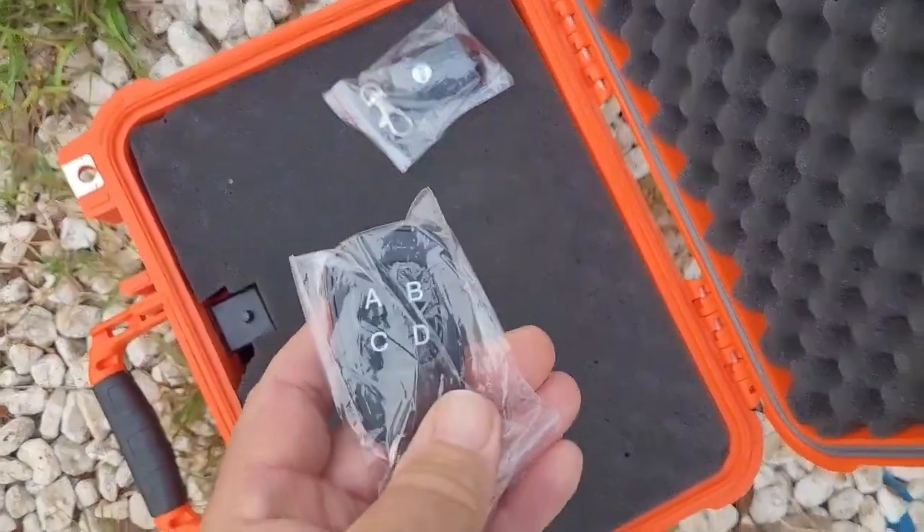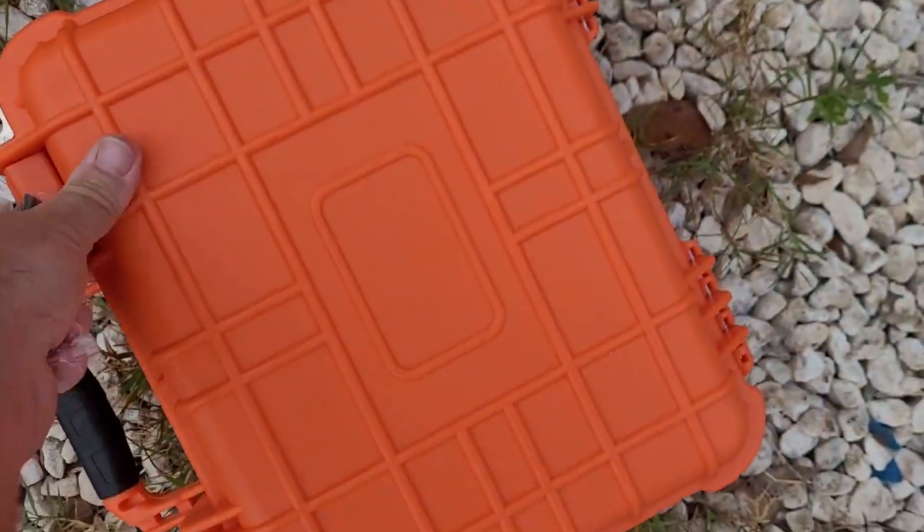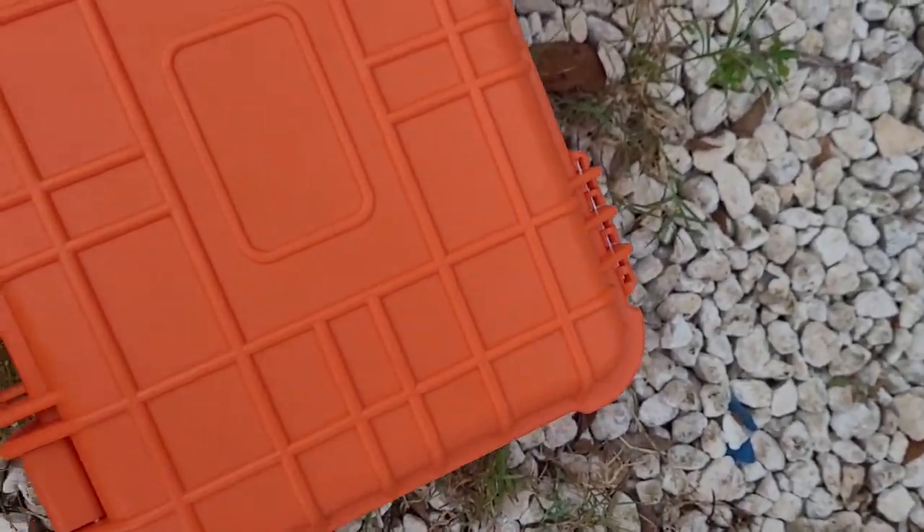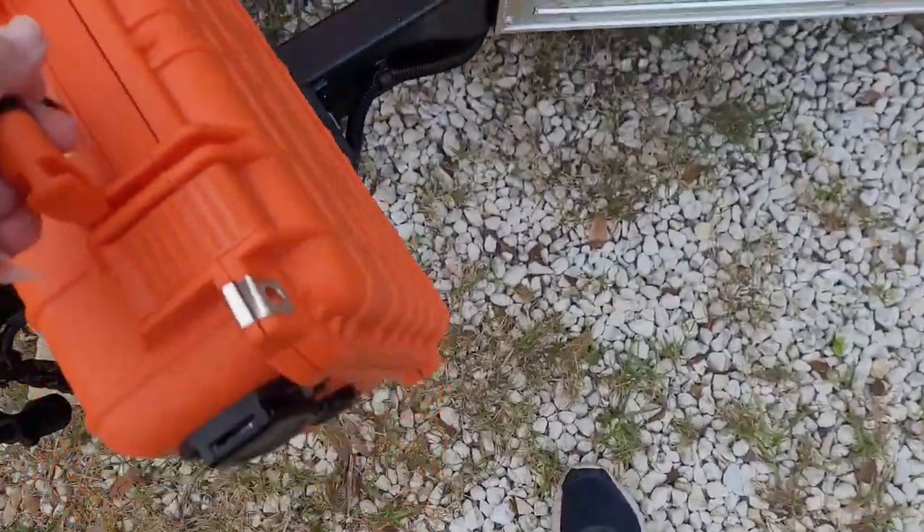Inside is one of the key fobs — this comes with two. Operation is very, very simple.